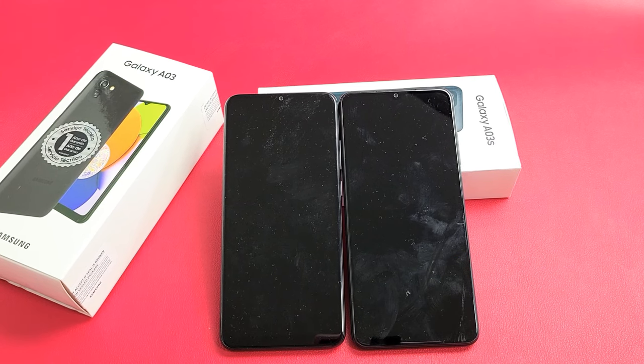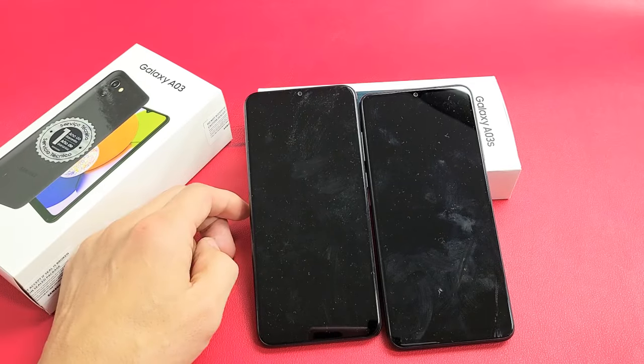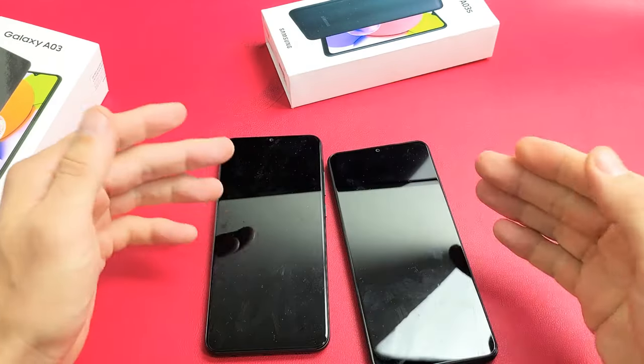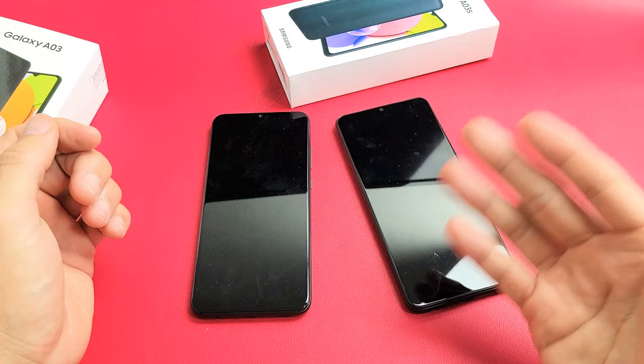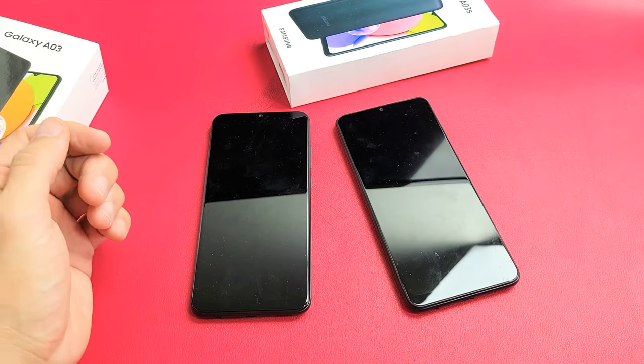I'll show you how to fix a black screen on your Samsung Galaxy A03 or the A03s. I'm going to give you several solutions to get you up and running right now. You can do everything right from your home, nothing to do with taking the phone apart. If you try every single step, I'm going to say at least 75% of you guys should have a working screen.